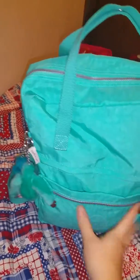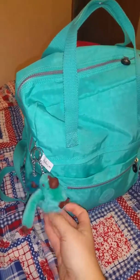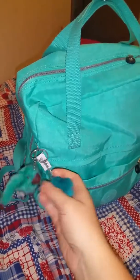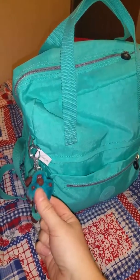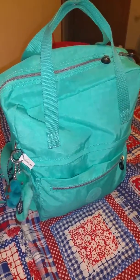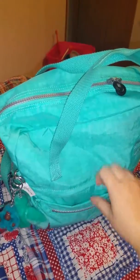With all the Kipling bags I actually get these little monkeys, so I love it. I kept it on there with another little Kipling monkey because I bought a lunch cooler and that came on the lunch cooler and I took it off and put it on this bag.